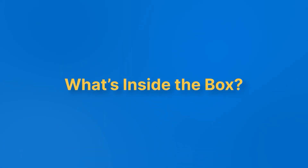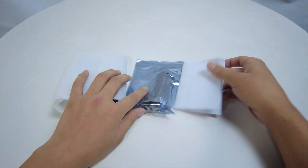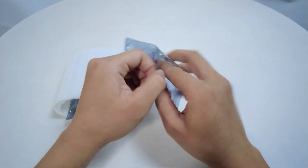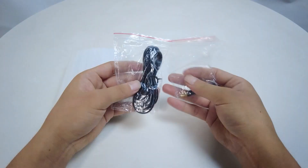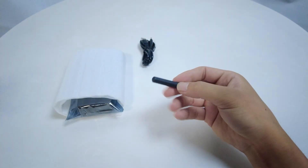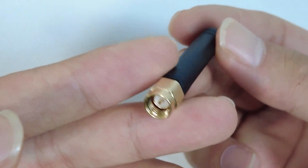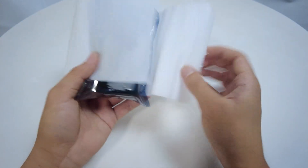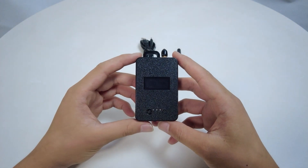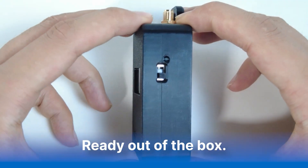Let's dive in. Here's what you get with the Board OnePocket: a USB-C charging cable, a LoRa antenna, and the WizMesh Board OnePocket itself. Right out of the box, you'll notice the premium build and larger display. It's plug-and-play — no extra parts needed to get started.